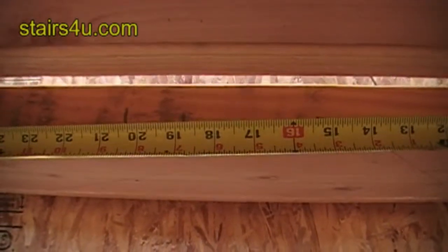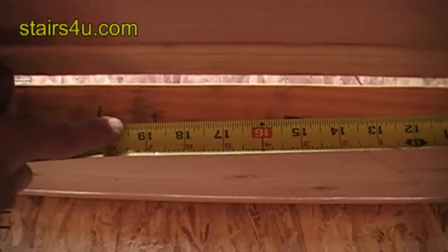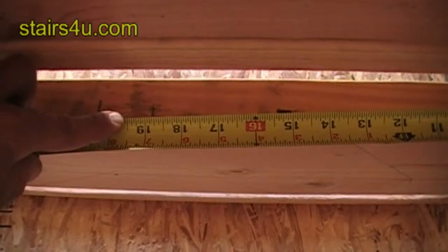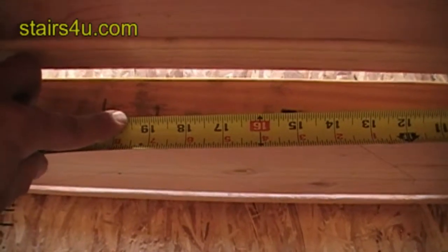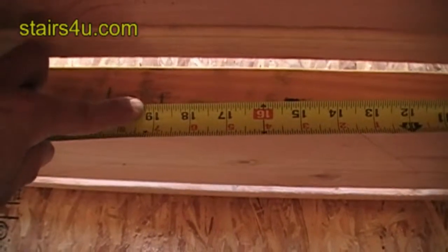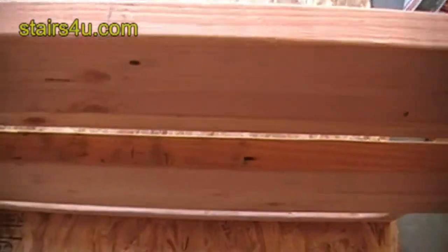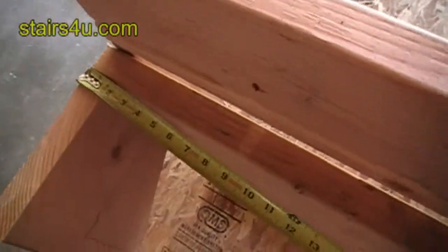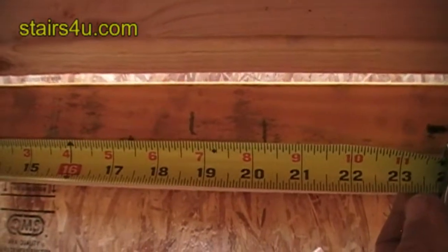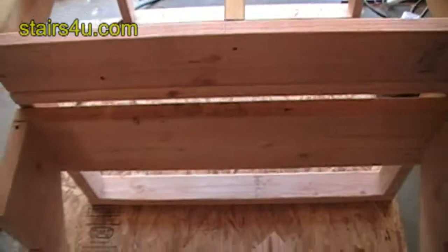You could always just mark it at 19 and a half and put the stringer in the center. Or you can deduct three-quarters of an inch from the center, because we have two-by-fours which are an inch and a half thick. Deduct half of the inch and a half thickness, which is three-quarters. Make a mark at 18 and three-quarters, and all you have to do to double-check is hook over there and come back here — and we have 18 and three-quarters, so we know it's in the center.